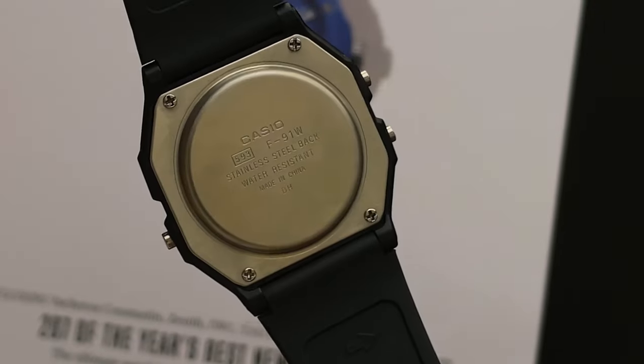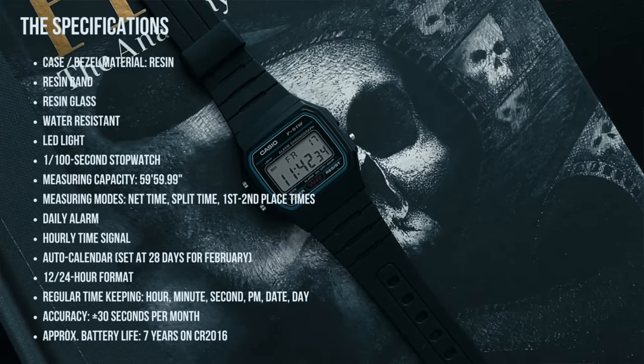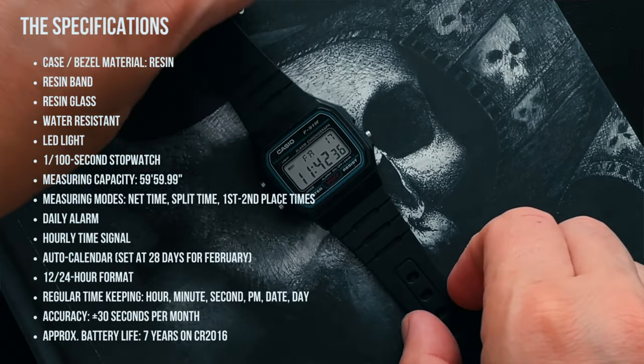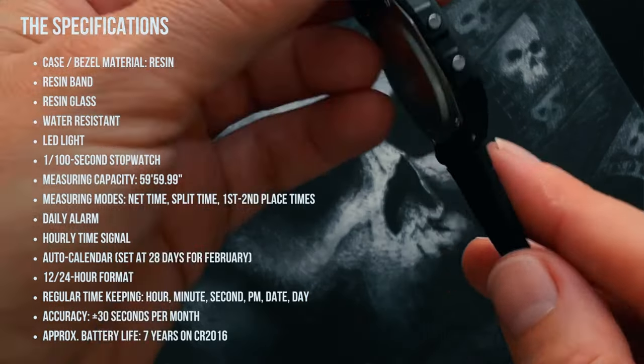It has a daily alarm — which I definitely know about because I've set it for 4 AM on many occasions and it's woken me and my wife up. Needless to say, we've both been very cranky about that. Sometimes I have a little trouble turning it off, so usually it ends up in a drawer way down the other end of the house. It's also got an hourly time signal and an auto calendar set at 28 days for February.